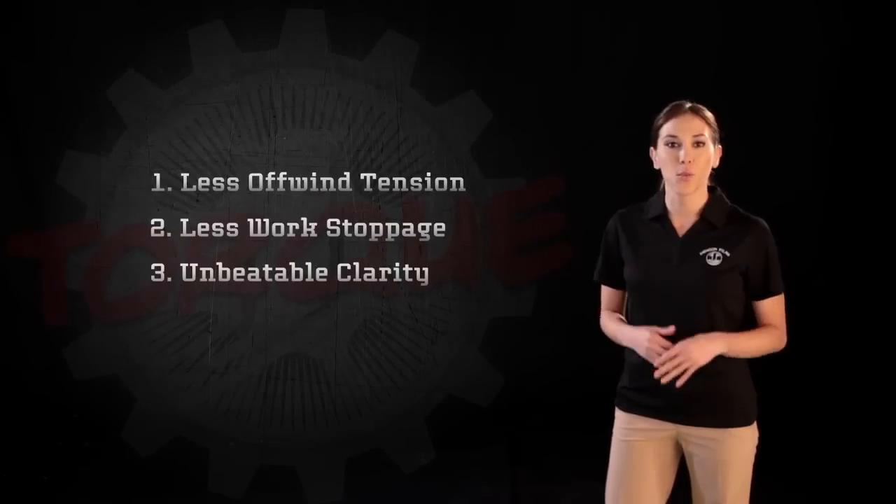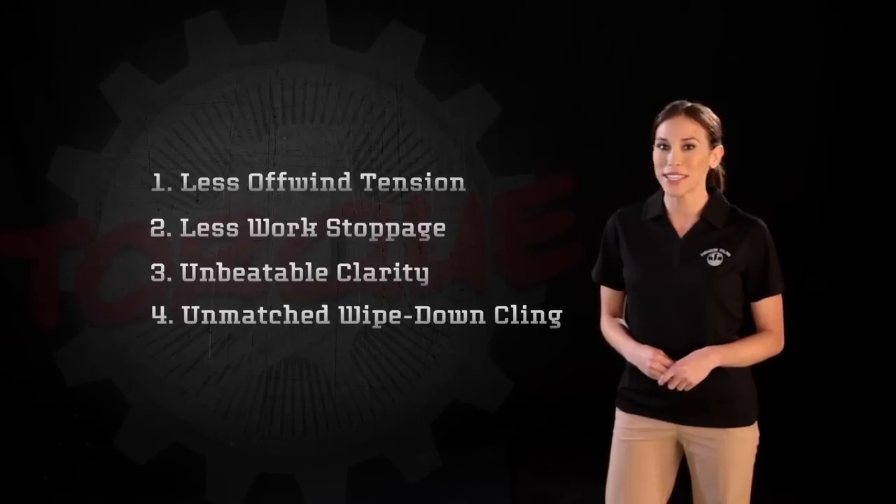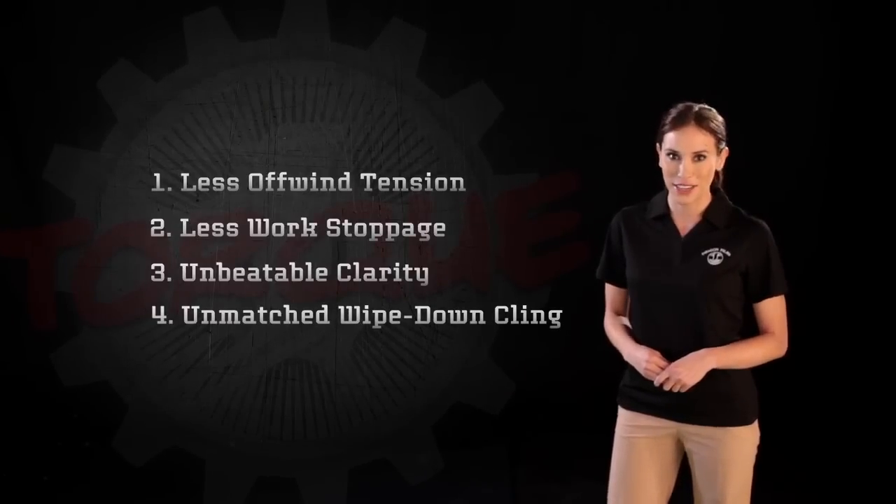Torque offers unbeatable clarity for efficient one-stop barcode scanning and unmatched wipe-down cling in refrigerated, freezer, windy, dirty, and dusty manufacturing environments.